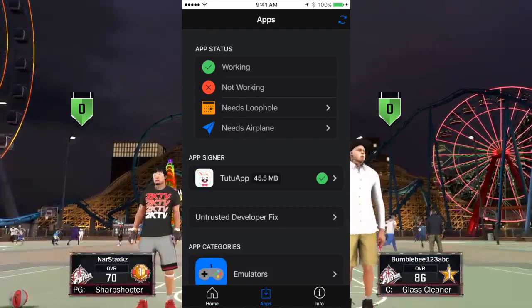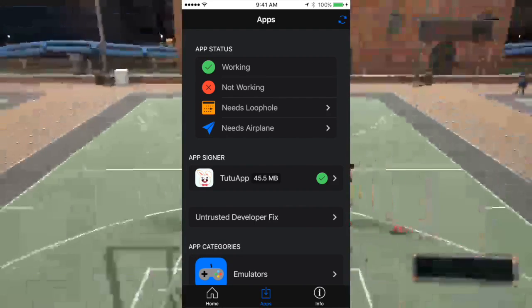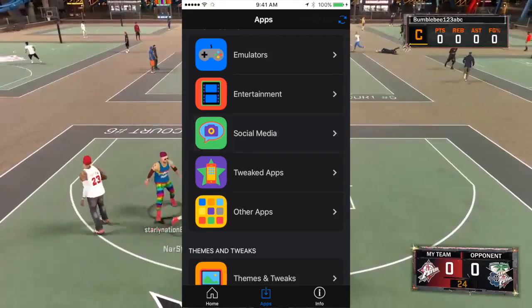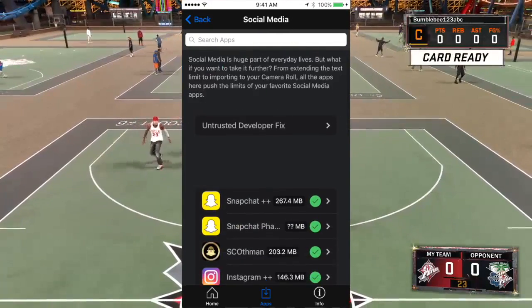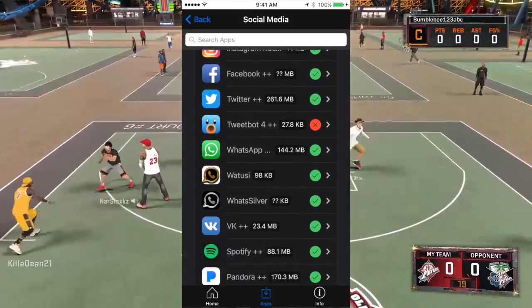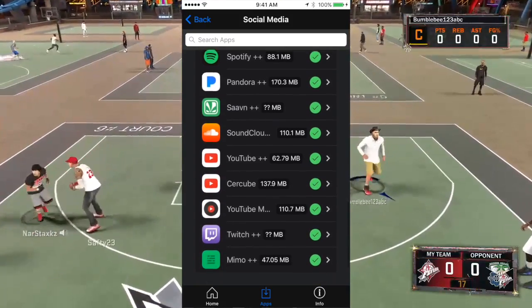Once you download Cyrus, go into it and scroll down to where it says Applications or Apps, and scroll all the way down to Social Media.